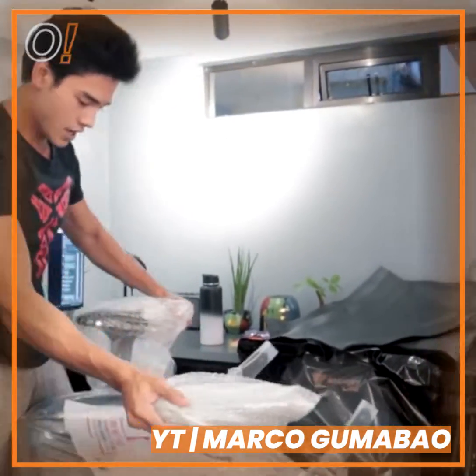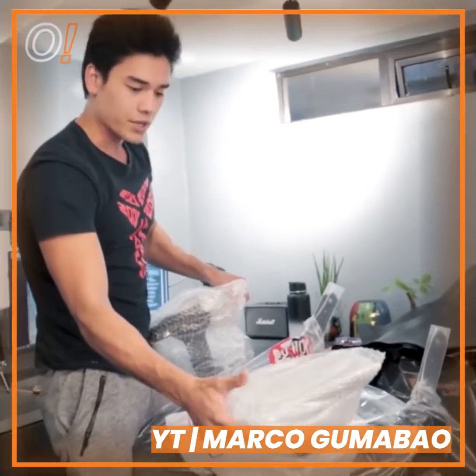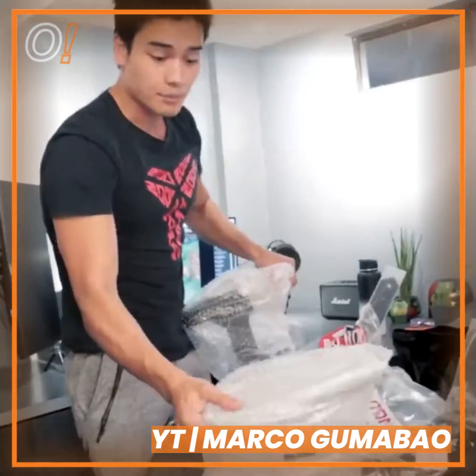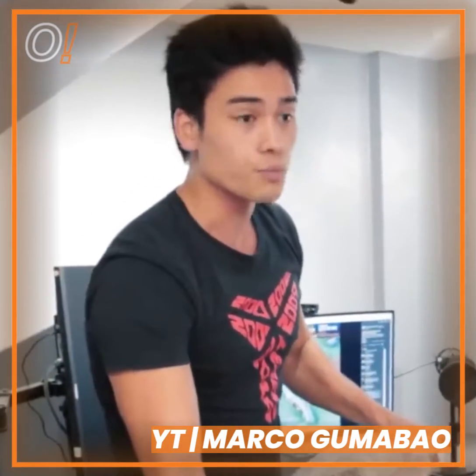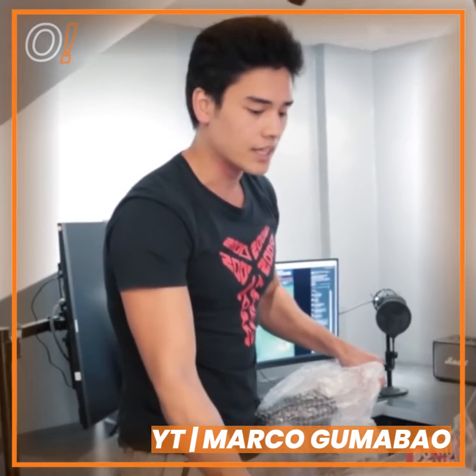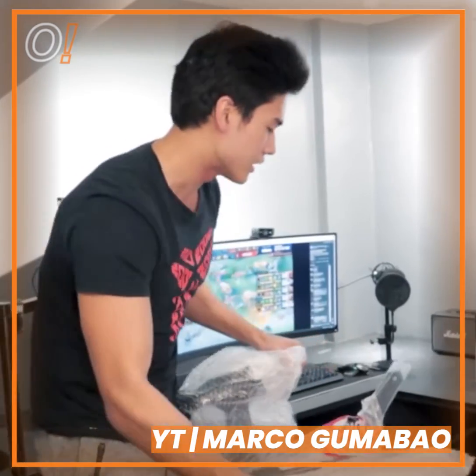Ito medyo mas magdigal to guys. Ito yung upuan mo. At siyempre, ito yung hawak ko dito — ito yung armrest. Sa mga nabasa ko dito sa reviews ng Secretlab, yung armrest na to, ito yung pinaganda nila, ito yung in-upgrade nila. I'm so excited to see it later.